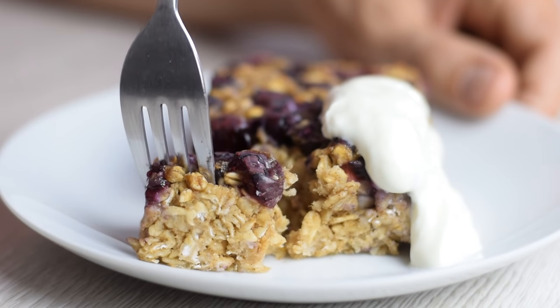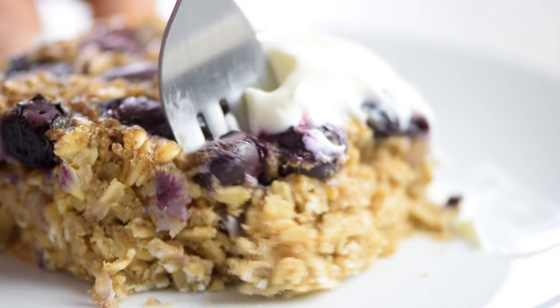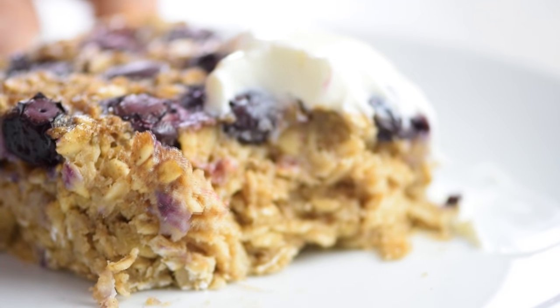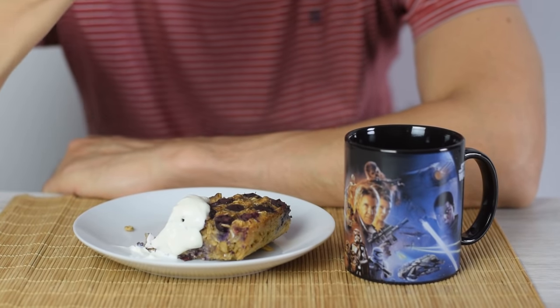It's creamy and soft but deliciously chewy from the oats. It's so easy — you cook once and reheat for a quick breakfast during the week, and one slice will keep you full until lunchtime.